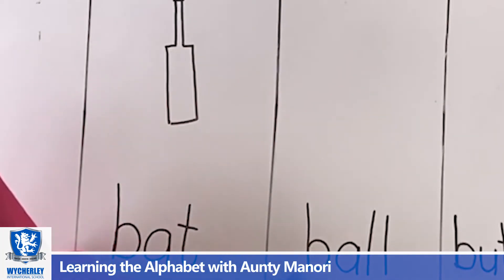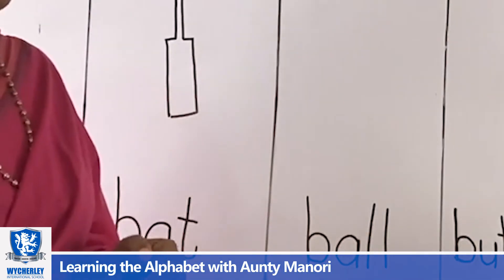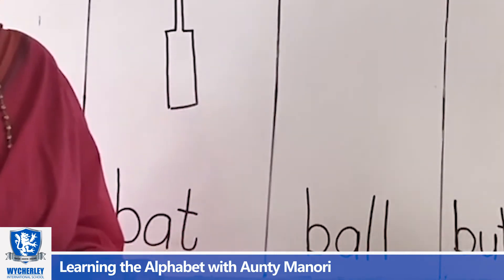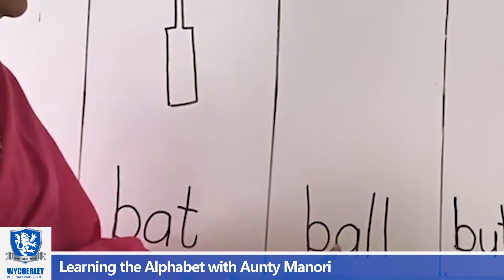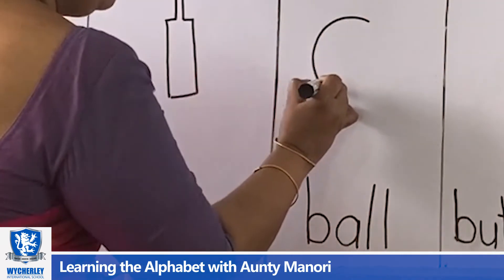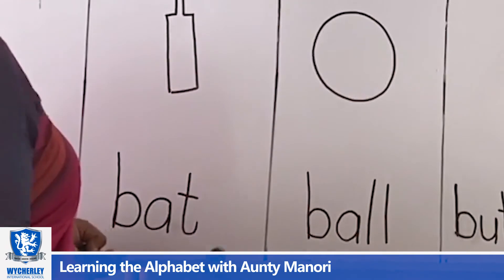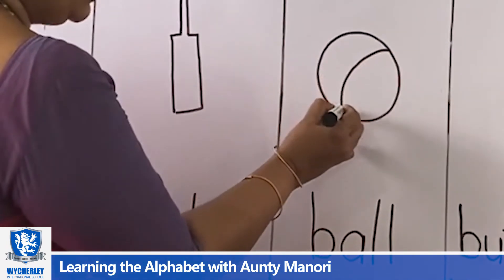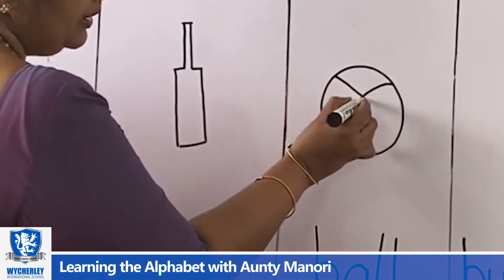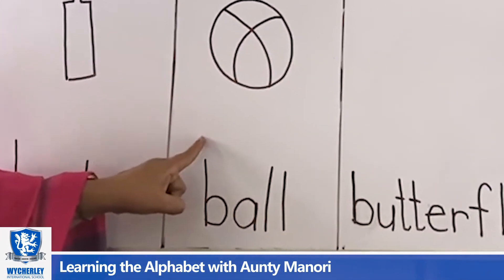Next is B for B-A-L-L. What is B-A-L-L? B-A-L-L is ball. Now I'm going to draw the ball. You draw a circle and you start from here, like that. And here, like that — a beach ball. B for bat. B for ball.